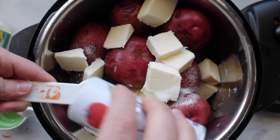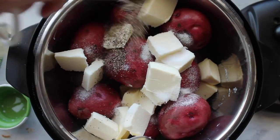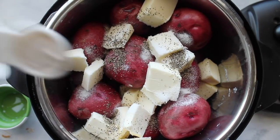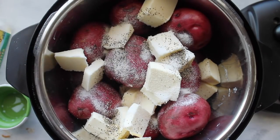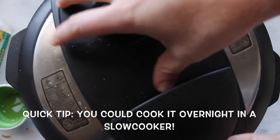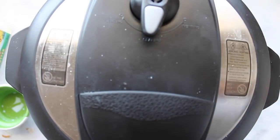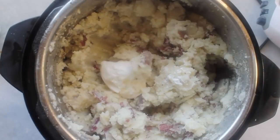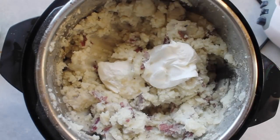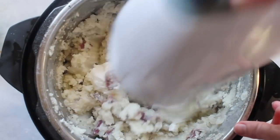Next I'm adding two teaspoons of salt, a half teaspoon of pepper, and about a half teaspoon of garlic salt. If you are using an instant pot, set it to manual for ten minutes. If you're using a slow cooker, cook it for eight to ten hours on low or four to five hours on high. When it's done, take the lid off and smash it right there in the pot. Then add one cup of sour cream and mix with beaters until the potatoes are super soft and smooth.